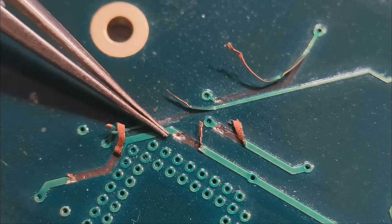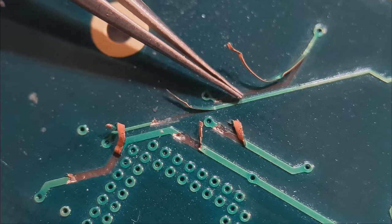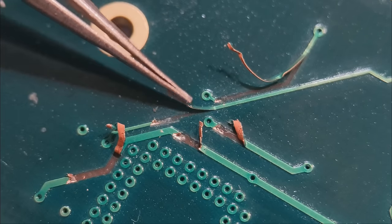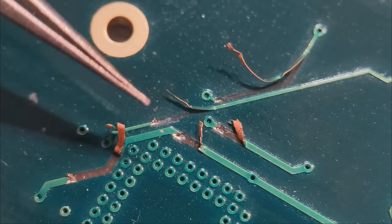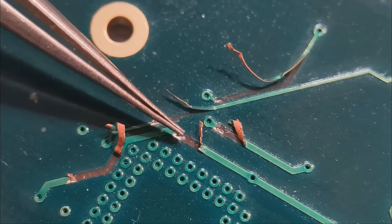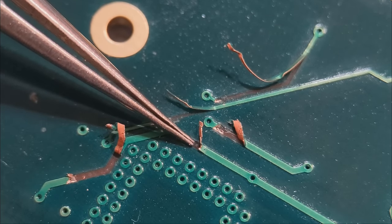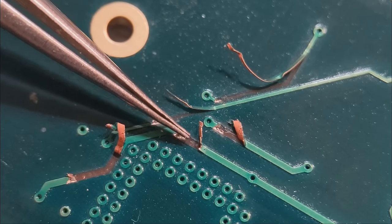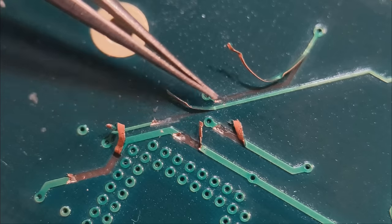I've got two different thicknesses of traces - two slightly thicker traces up here and two very skinny traces curled up in the air at the top of your screen. I use two different wires for the thicknesses. For the thicker ones I use kynar wire, which is a 30-gauge sleeved single-core wire - a great PCB modification and repair wire, very common.